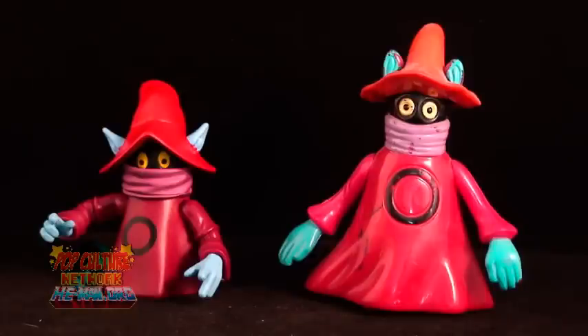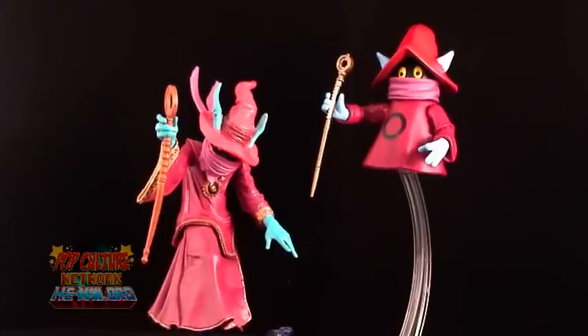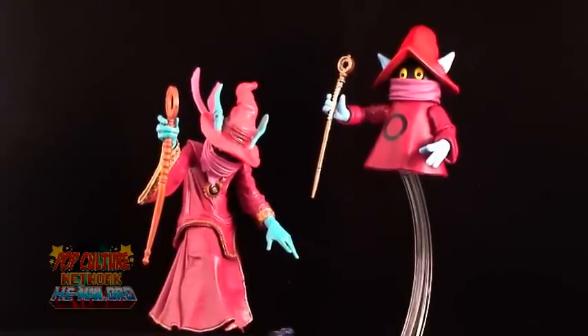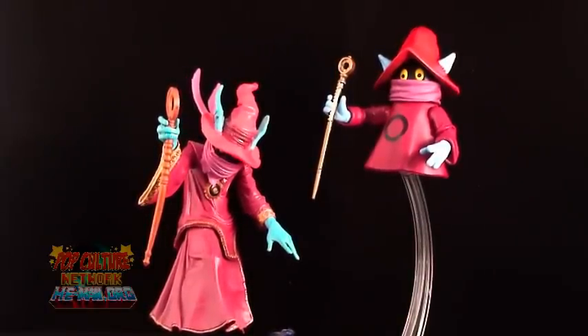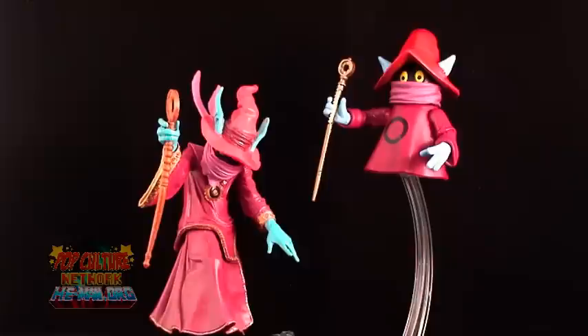It's comparison time. Here we have Orko alongside the vintage version. You can really see the size difference, as well as notice how much more the new figure looks like the animated counterpart. And here he is alongside the 2000X version, which is a figure I honestly never liked. Huge difference between these two, but notice the similarities with the wand.